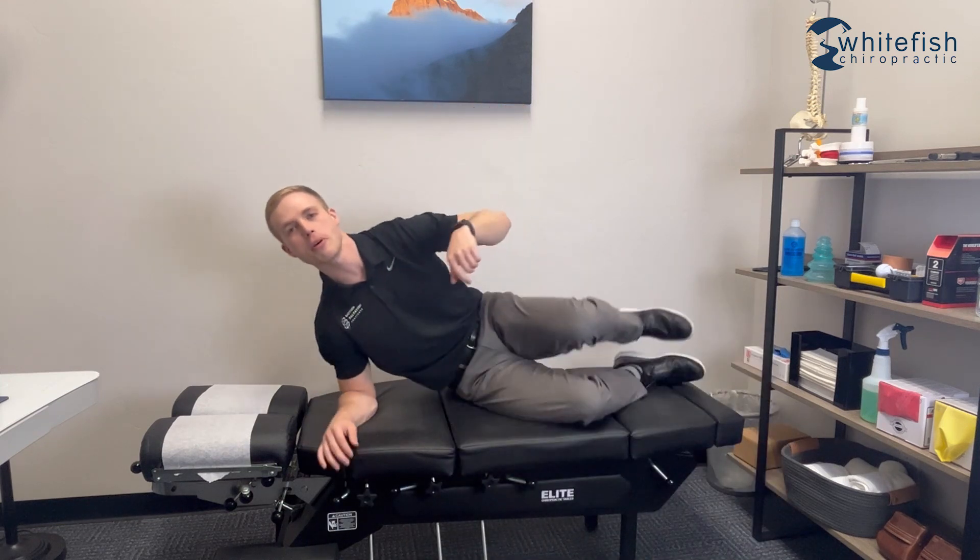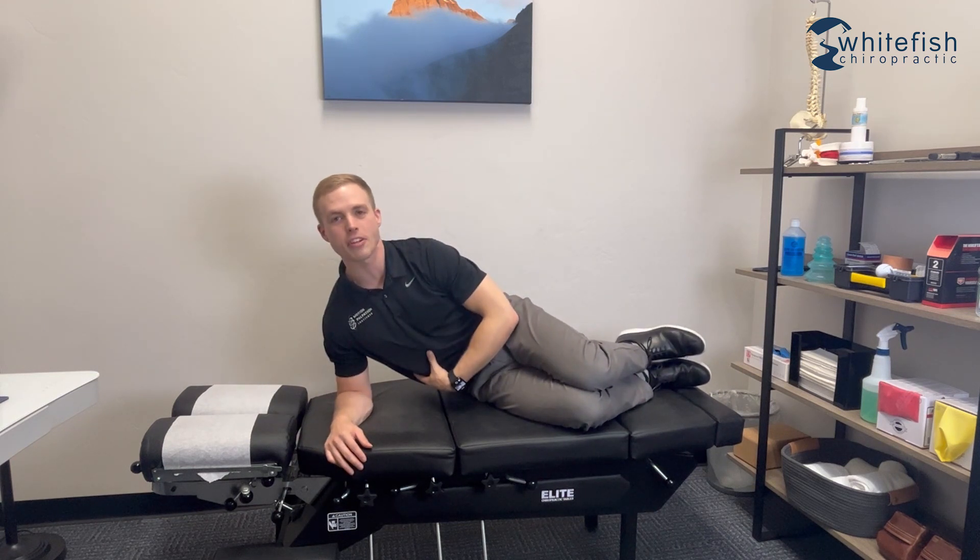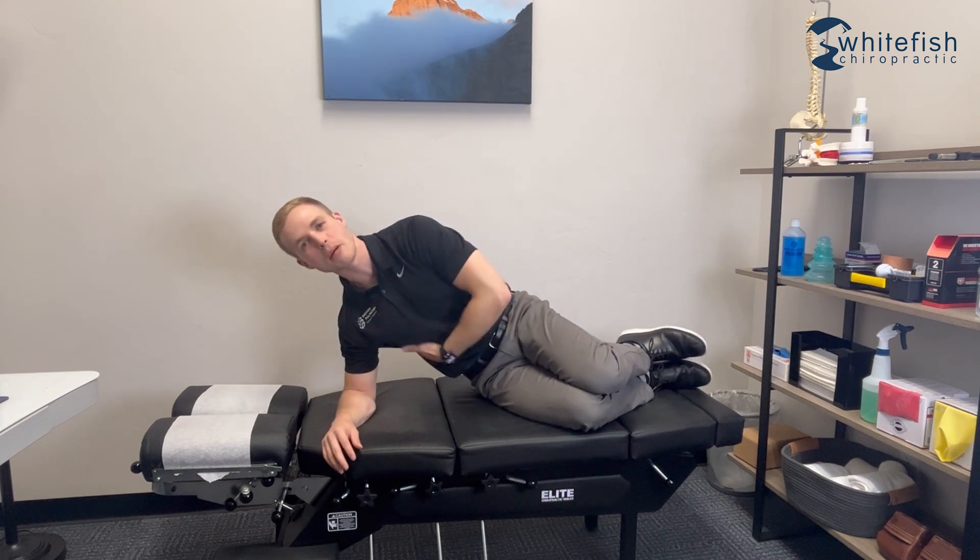The last exercise for today's video is going to be a dynamic side bridge. This is going to work on hip stability but you'll feel your core as well, so you get two birds with one stone. To get set up, you'll be on your side propped up on your forearm with your knees stacked on top of each other. You don't want to be sagging down, so tighten the core a little bit and keep it nice and straight.